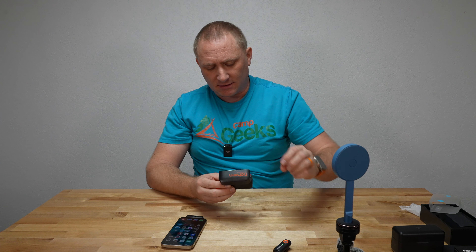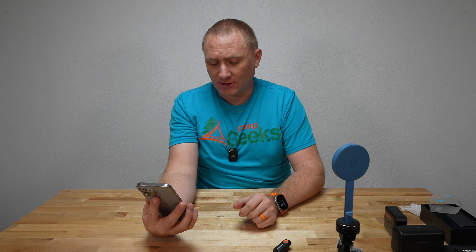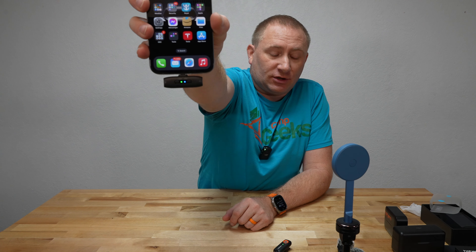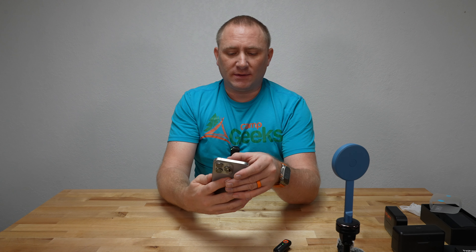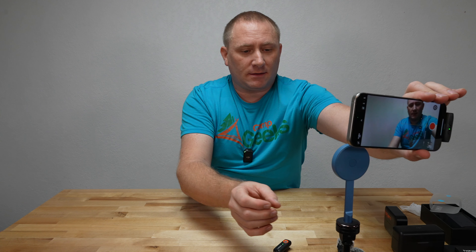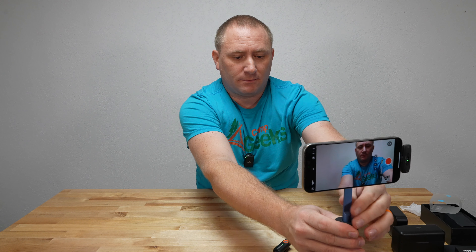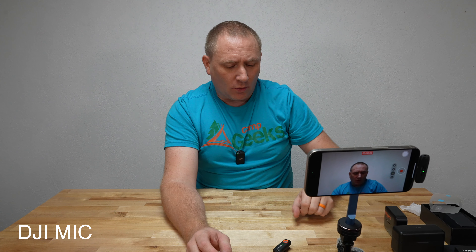If I take channel two — which is blue — and put it into the charge cradle and close it, does it stay connected? No, it's actually blinking now, so it's searching for channel two. It does go to sleep when it's in the box, which you want to have happen. So I'm going to go into video mode on my phone and throw it on my tripod. Hopefully that's getting me decently — it looks like it is if I look at my camera. Should be recording now.